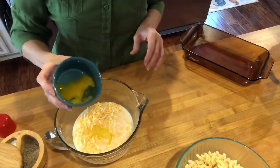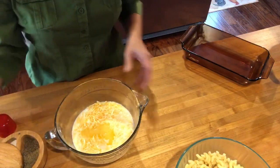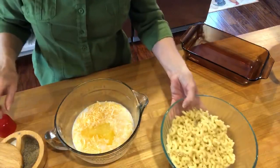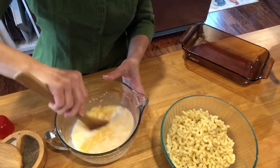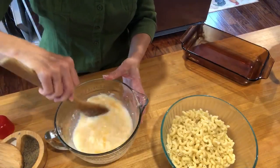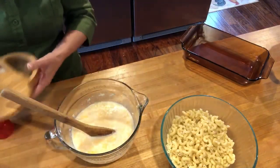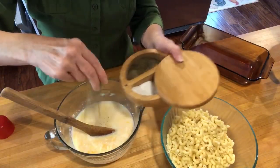One egg, slightly beaten. And then of course we have our macaroni here, so all I'm gonna do is mix this up real good. This is delicious and this is easy. I'm gonna add some salt and some pepper.